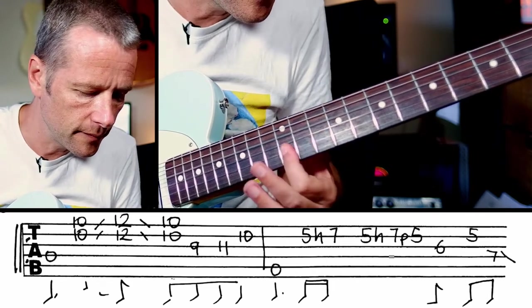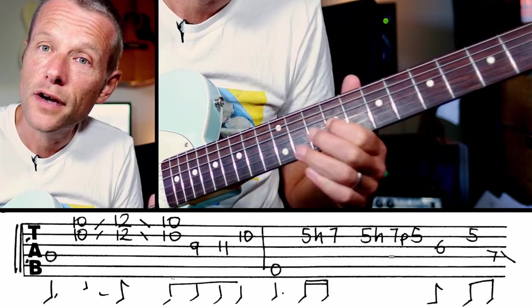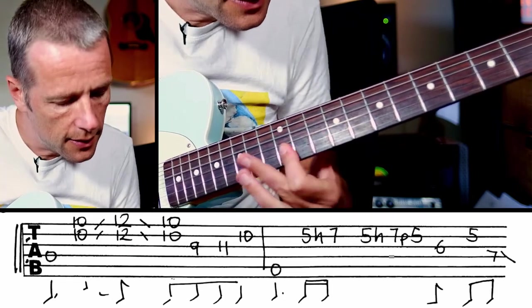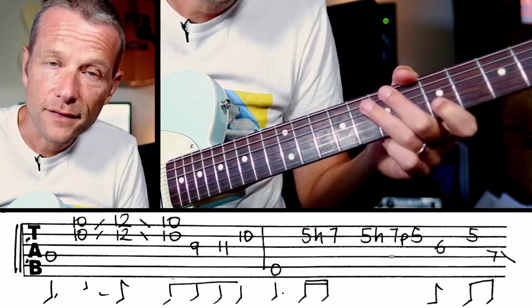So we've got... and then we're going to go 9, 11, 10 — first, third and second fingers. So you get this... That's it for the D chord.